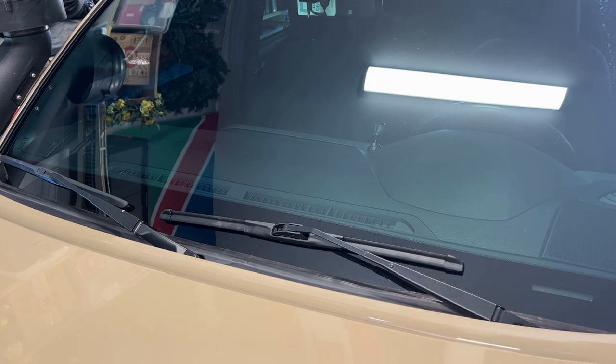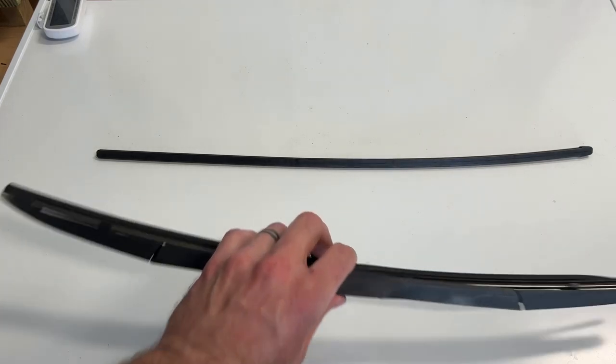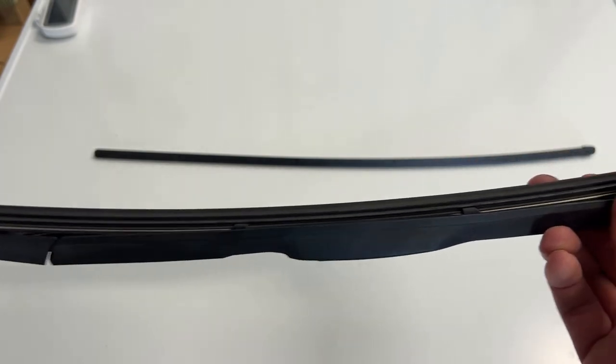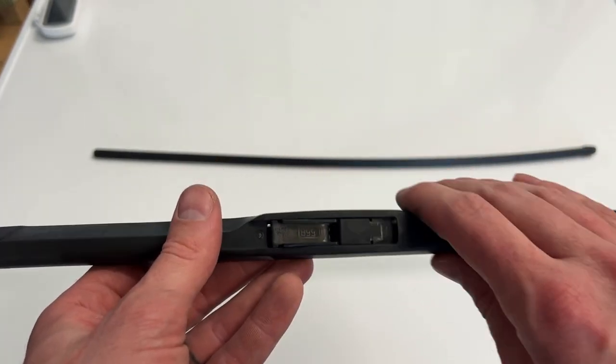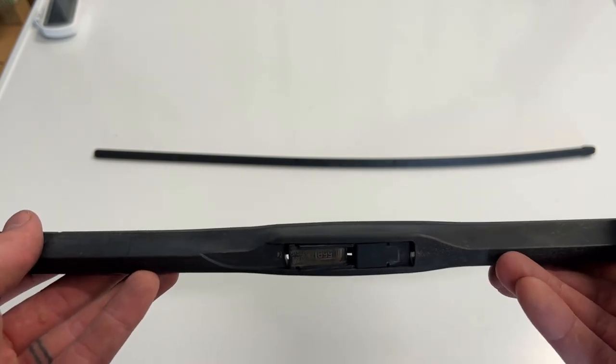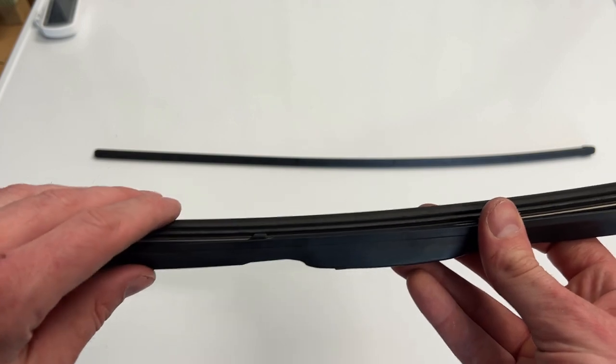We can go over to the other side and do the same thing in exactly the same manner. However, a cheaper and more efficient way of changing out the windshield wipers is to simply replace the rubber piece that is broken. This way you get to maintain the factory windshield wiper, which is more perfectly designed for the car, and you get to have a brand new wiper blade.